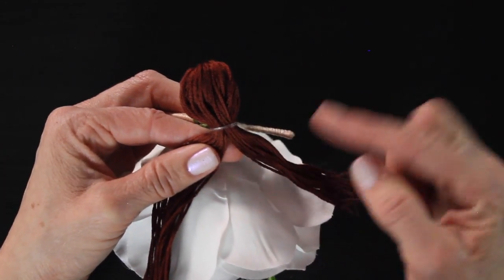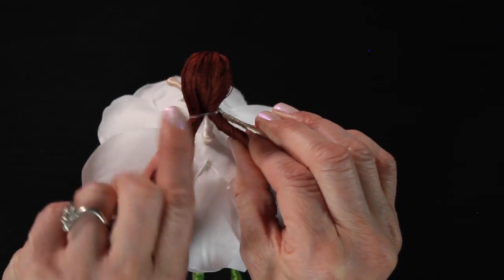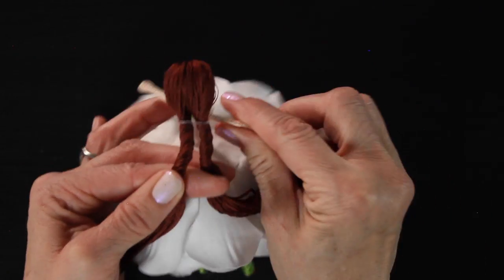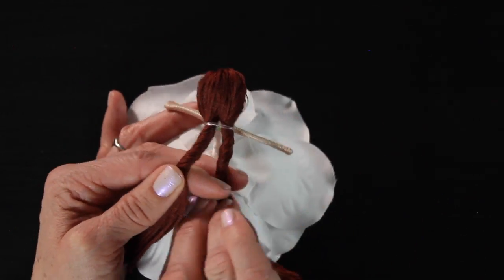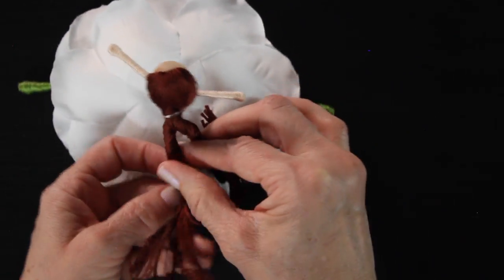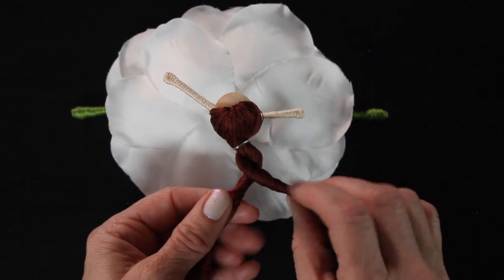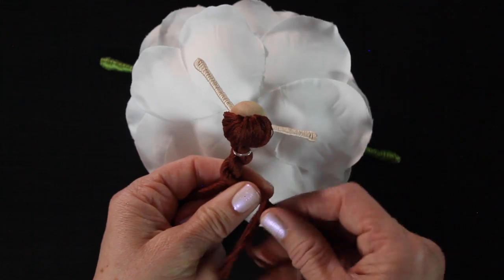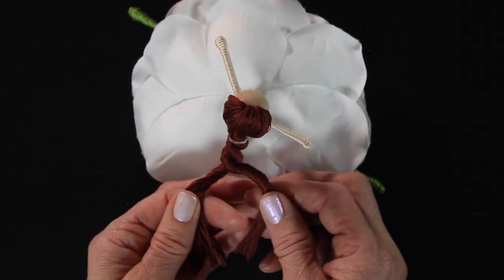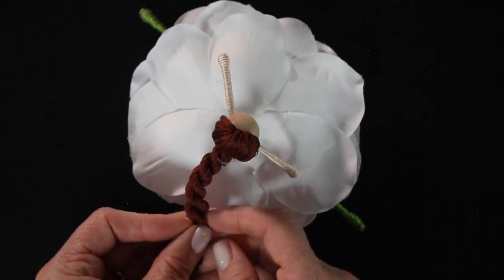Now we're going to twist the thread to one side — I like to twist it back, so I'm twisting it to the left. Twist both of those pieces to the left. And now we're going to twist them together to the right, so they're basically wrapping around each other. I'm crossing them over to the right, and then you want to make sure that the thread stays twisted — keep twisting the individual pieces to the left, and then cross them over each other to the right. And there you go.